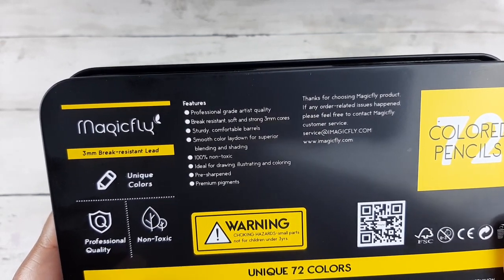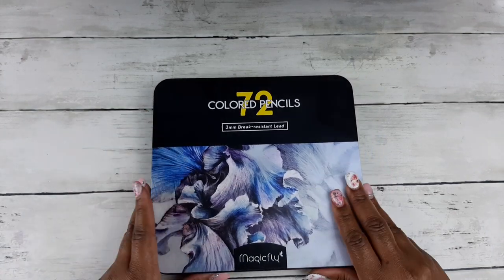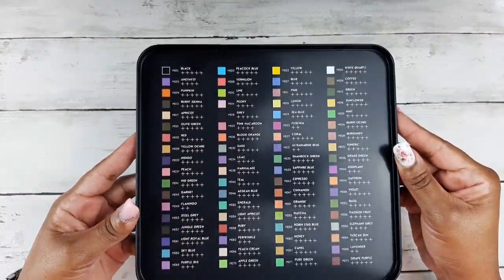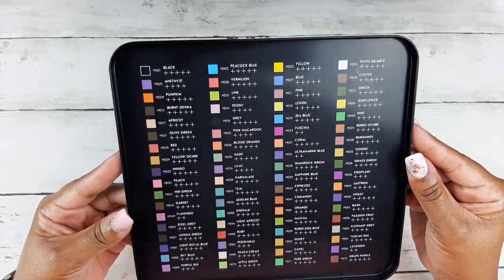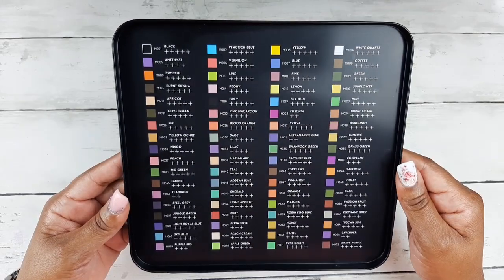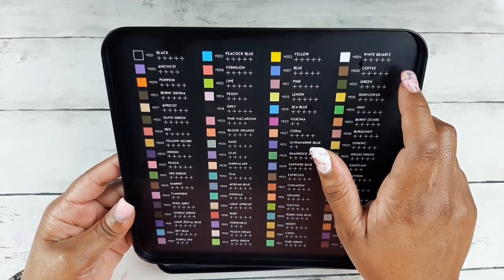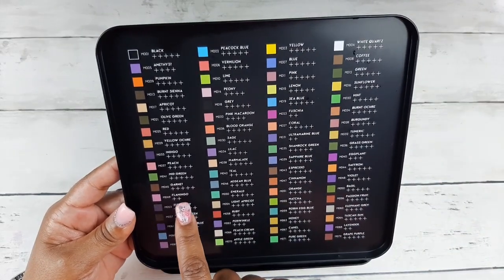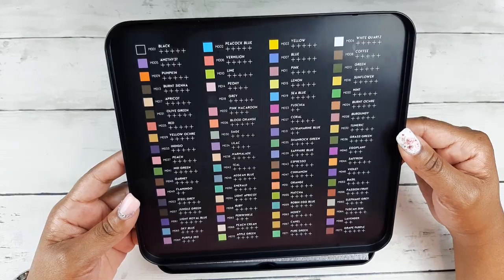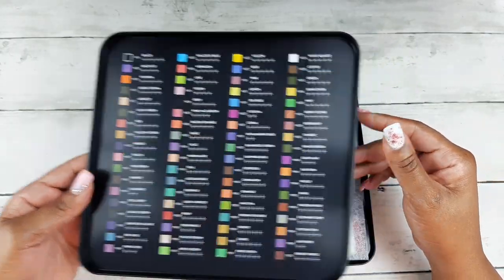They encourage you to contact them if you have any problems with your set. Inside the tin you have your color chart or color key, with pluses indicating a lightfast rating system. There is no key to the lightfast rating system, so I'm assuming that five pluses means the best lightfast rating and two pluses means a lower rating — since white, black, and browns usually have the best lightfast ratings.